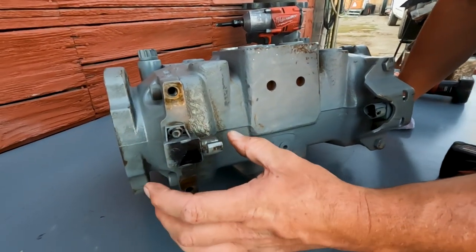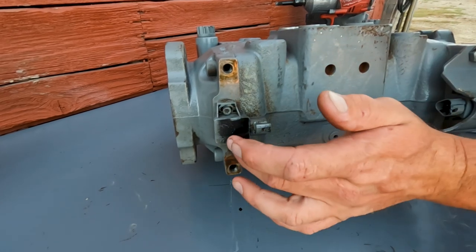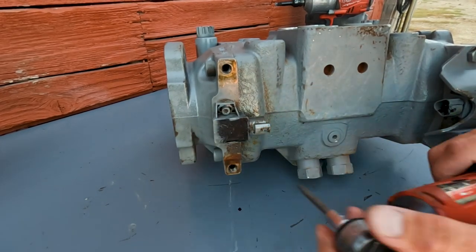Usually what I find is if we've got a good swashplate connection inside and we center the sensor, you're usually going to be right where you need to be.